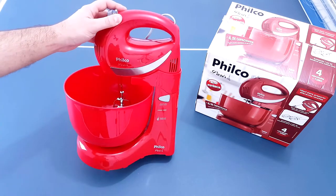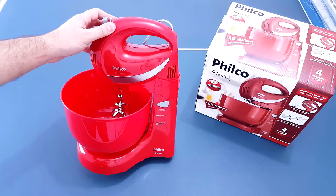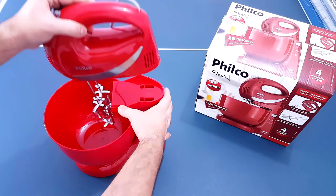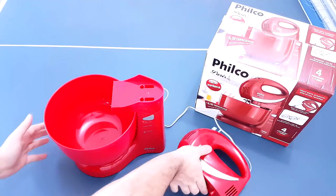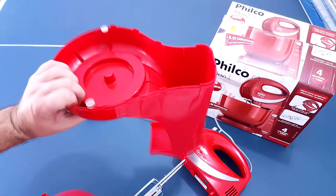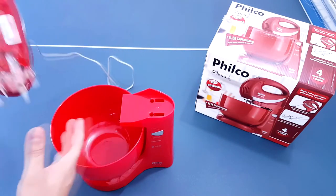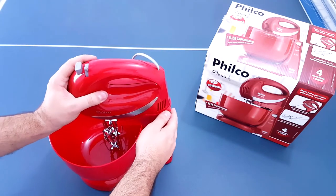A segunda coisa que eu não gostei é o material que essa batedeira foi feita. É um material muito frágil. Ela é bem vagabunda, é um material bem ruim. Esse plástico aqui de cima é diferente desse plástico aqui embaixo. Esse plástico aqui é bem ruim. Ela é uma batedeira bem frágil e eu não gostei. Não gostei da cor dela e não gostei do material, porque é um material bem fraco, é um plástico bem fraco.